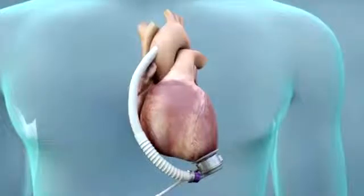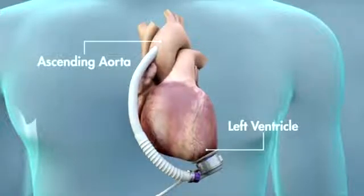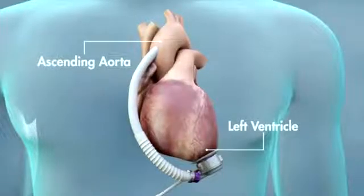It has been surgically implanted just below the heart, where it is attached to your heart's left ventricle and to your ascending aorta, the main artery feeding blood to the entire body. The pump helps your heart by taking over the work of your left ventricle and pumping oxygen-rich blood to the body.